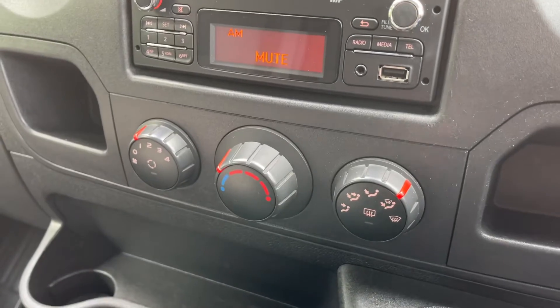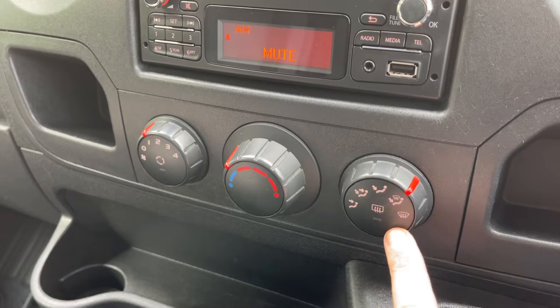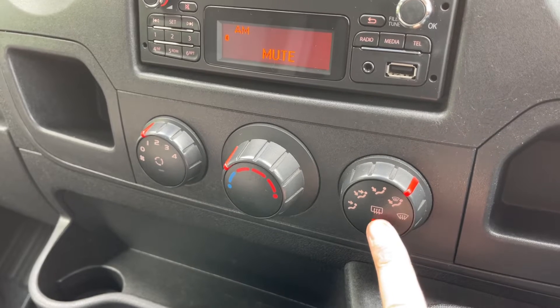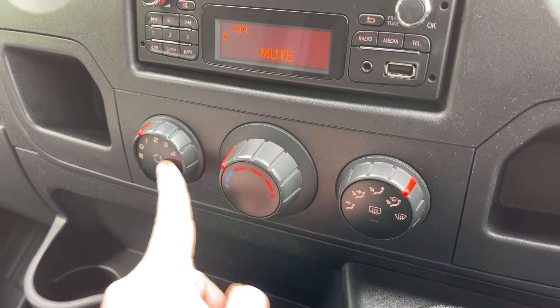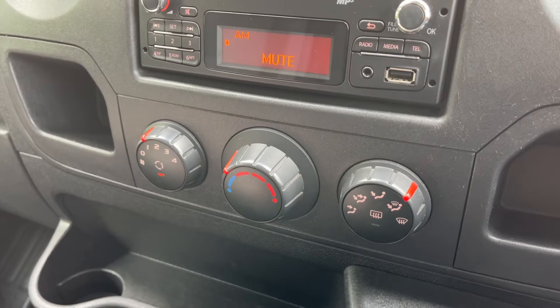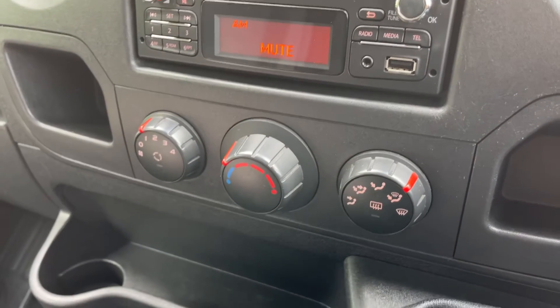We have the fans for the van so you can adjust the fan speed, temperature, and direction the air is being distributed in. That button there will heat our mirrors, and over this side we can recirculate the air that's in the van. That can be a great way of heating it up or cooling it down quickly, depending on the temperature you've set.